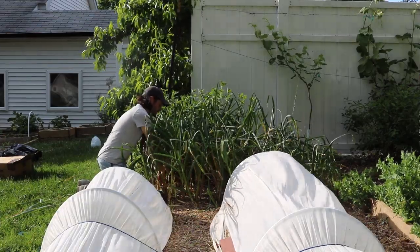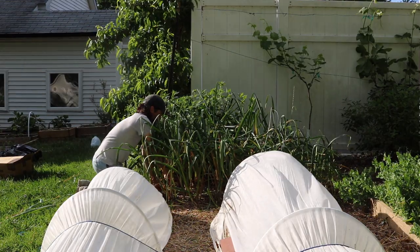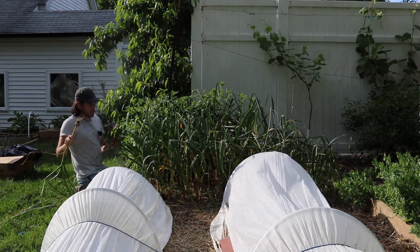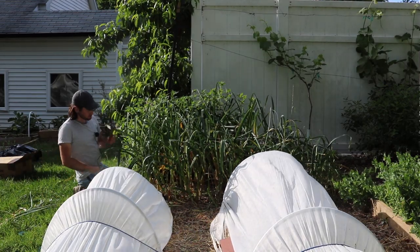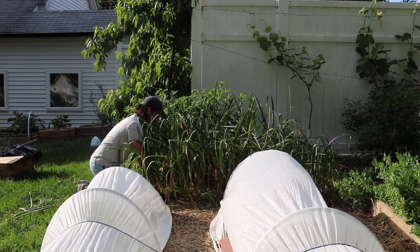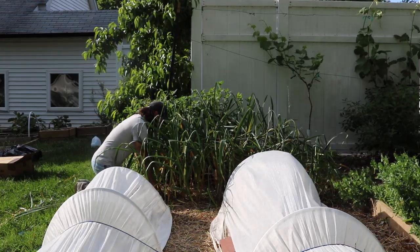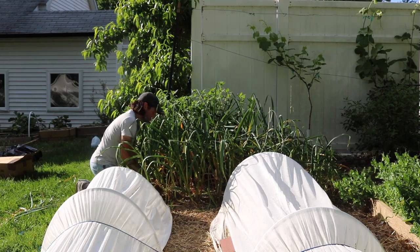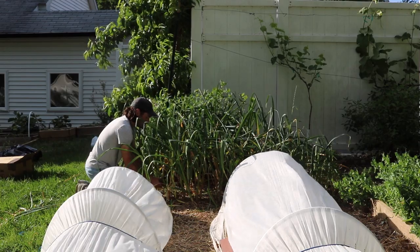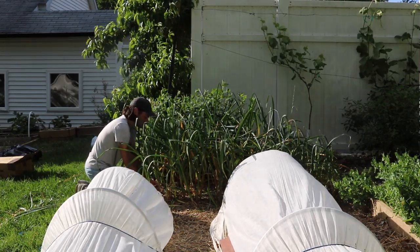We're gonna clean them all up, maybe even peel off a layer or two of the brown leaves, and then they're gonna hang out in the sun on a dry day for about one or two days. The reason I'm using the Hori Hori is pretty simple: we just don't want to pull up on the stem of the garlic, because if you pull up too hard and you have really hard soil, you could break the neck of the garlic, which will damage it and could lead to poor storage conditions.